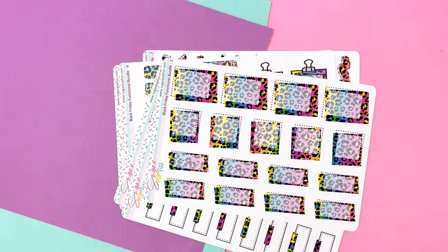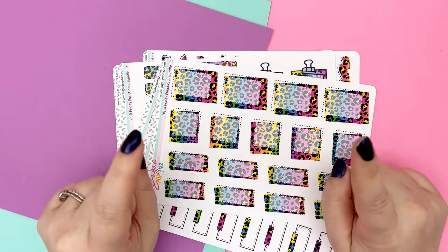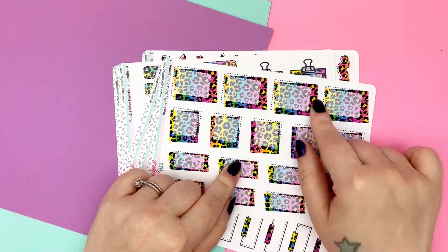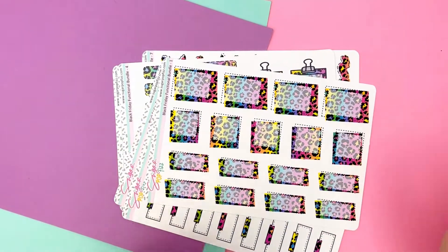Like all of our Functional Bundles, you can grab the bundle — all of the sheets you'll see here — or grab just the sheets that you want. Whatever your little sticker heart desires, in premium mat, which is the sticker paper, or clear.